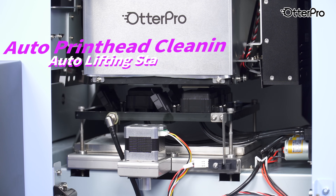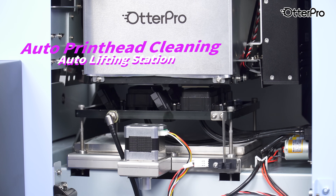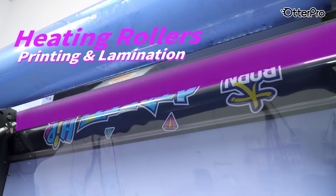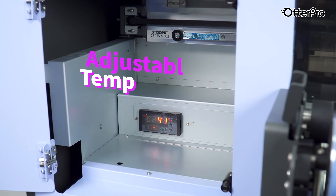The lifting-type ink station adds an extra layer of protection for those critical components. The built-in adjustable temperature control panel and double roller design ensure smooth and rapid lamination, eliminating bubbles, wrinkles, or curled edges.